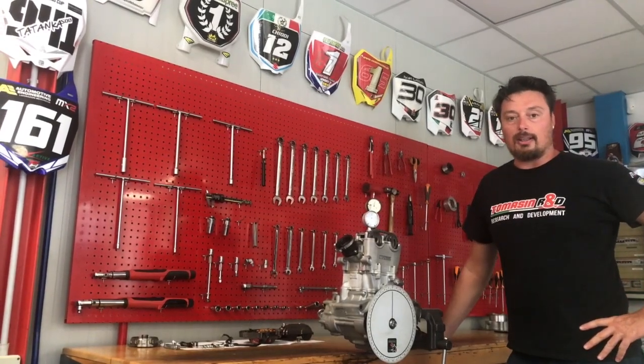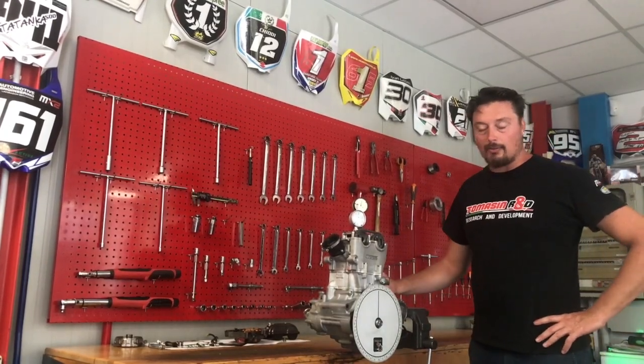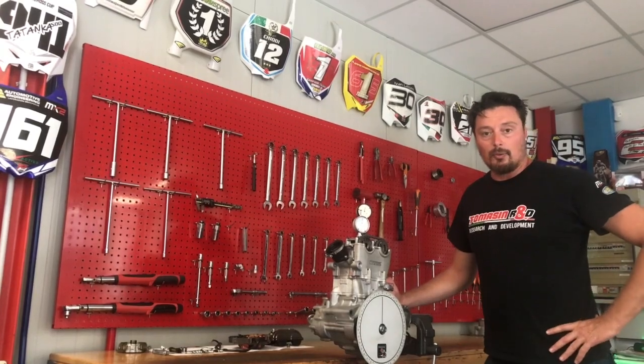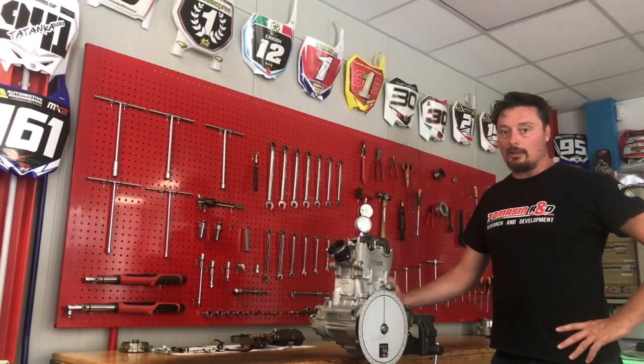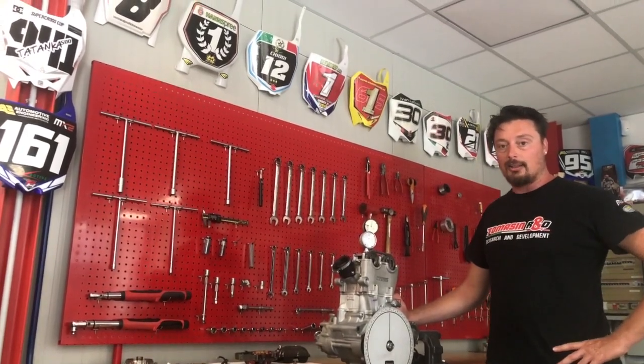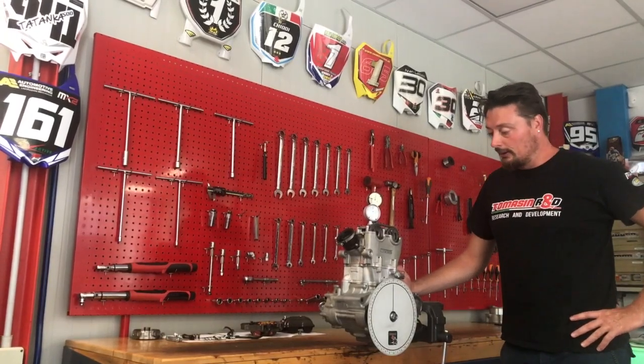Hi guys, welcome to our factory. Today we are here with a Yamaha YZF450 engine with the JYTR kit. We are here to perform an important operation: to check the timing between the camshaft and the crankshaft position.